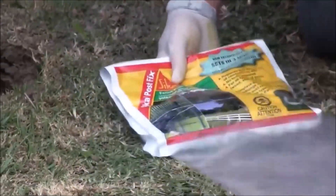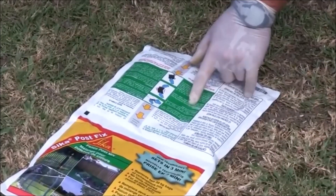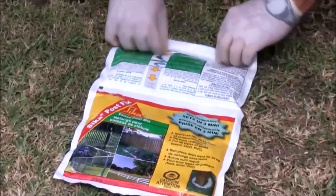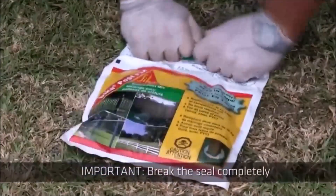Spread the Seeker Postfix bag out flat. The bag has two pouches containing two different components. Read the instructions on the back of the bag before you start. Then roll the bag like you're rolling the bottom of a toothpaste tube. The arrows on the bag show the rolling direction. Keep rolling until you break the seal separating the two components.